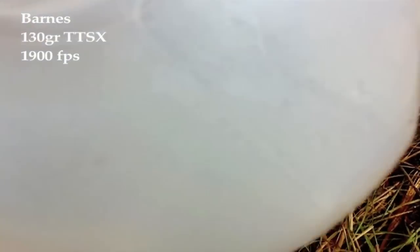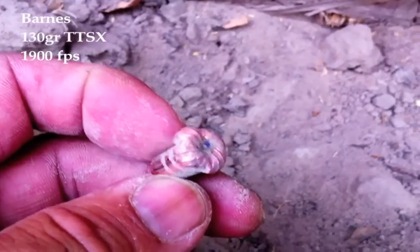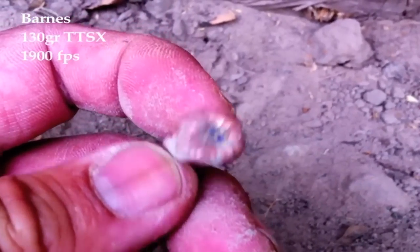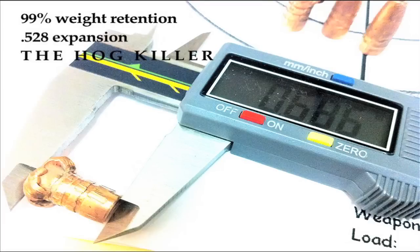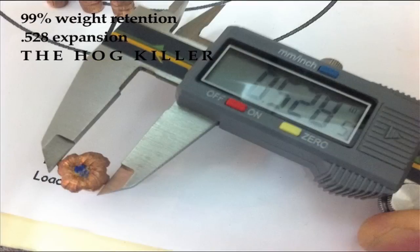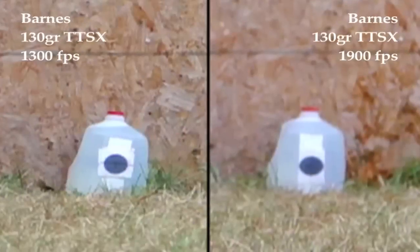Accurate shot placement. And there you have it — there's the ballistic tip right in there. To be continued...